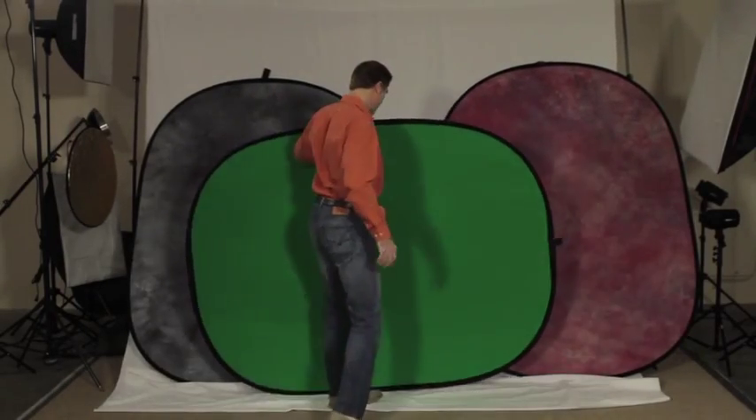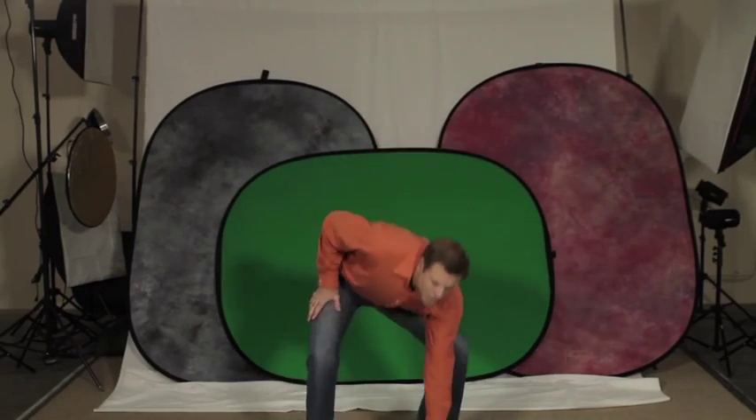In addition, one feature I really like is the perfect thickness of the material, because you can either backlight or frontlight the background to vary your look.